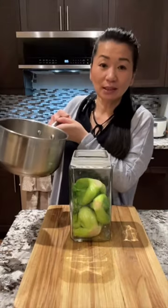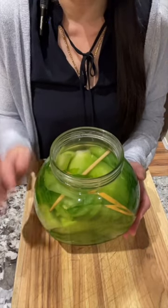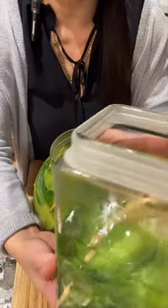After seven minutes, pour everything in here. Once you're done, use a small stick to push down the mustard green so it is fully submerged under the liquid. After that, let it cool down completely.